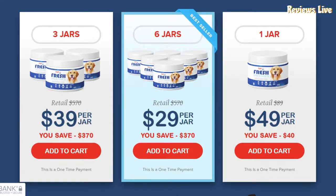PupLabs Fresh Breathies is available for purchase only through its official website. To make your purchase or for further information, the official link is in the description below.